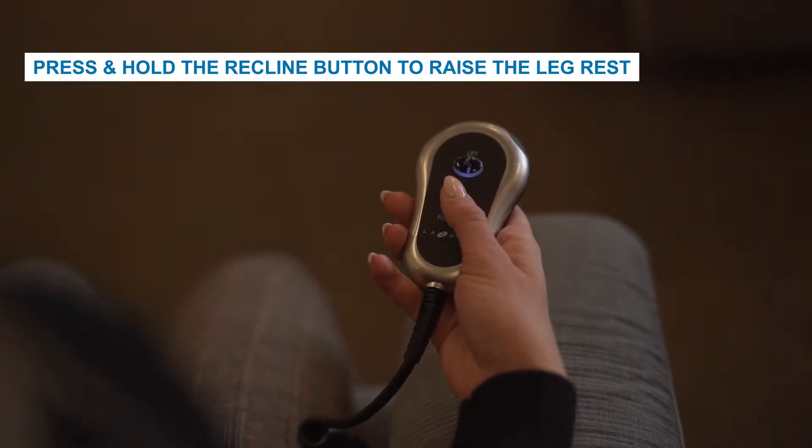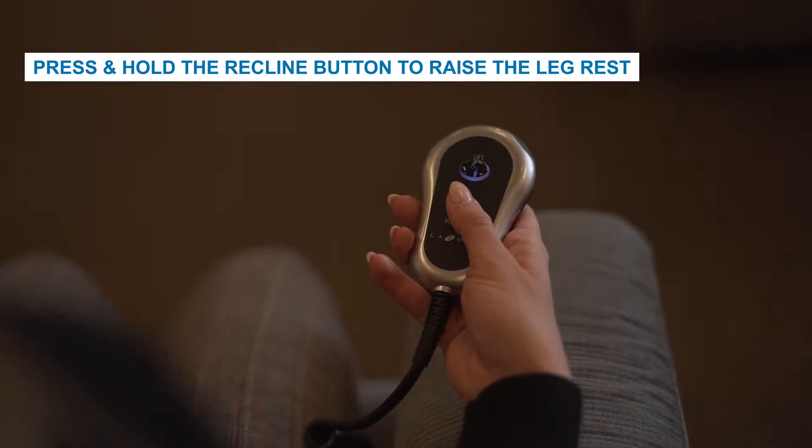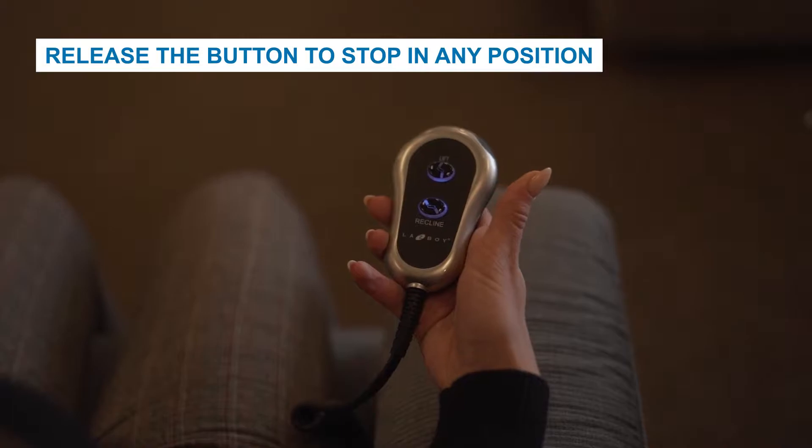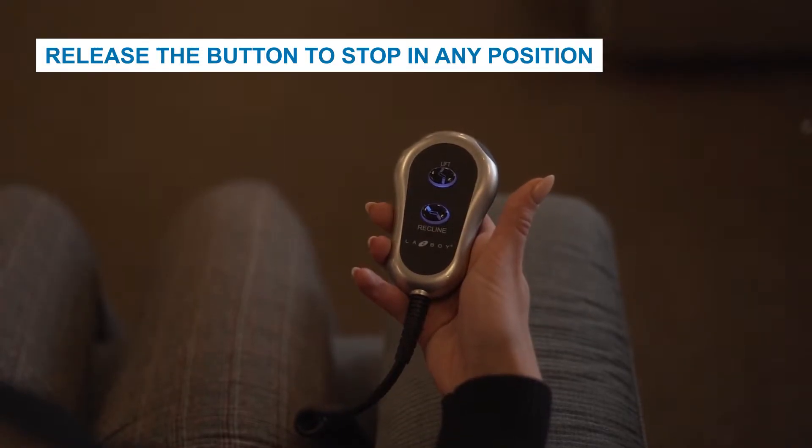Release the button to stop in any reclined position or when fully upright. The bottom button labeled recline is used to lower or recline the chair. In an upright seated position, press and hold the recline button to recline back and raise the leg rest. Release the button to stop in any reclined position or when fully reclined.